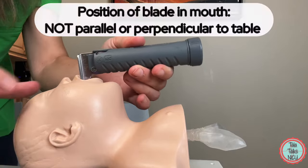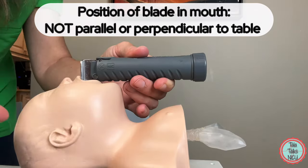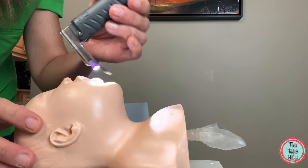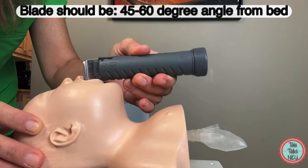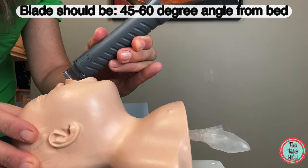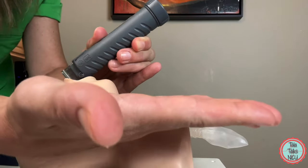Once you have the blade inside the baby's mouth, you don't want it completely flat with the bed — that's zero degrees. You also don't want it at 90 degrees. Really, you want it somewhere around 60 degrees with the bed. So you're at quite an angle from the bed.